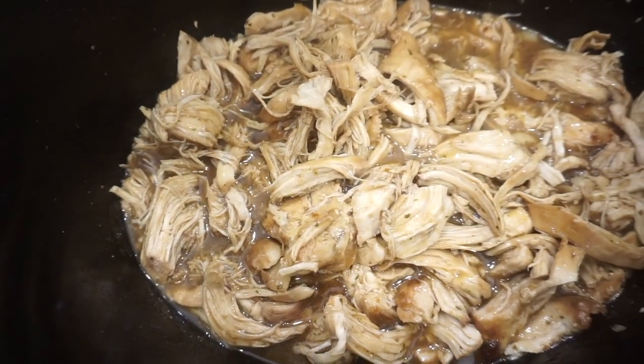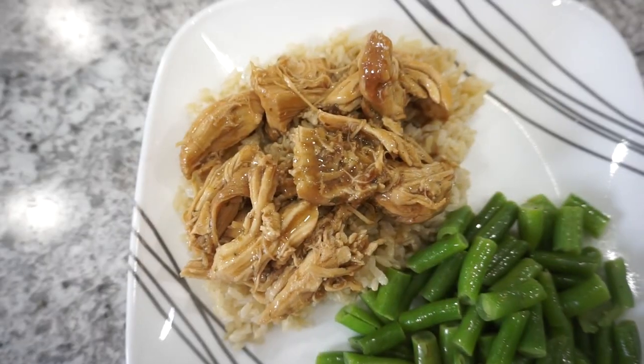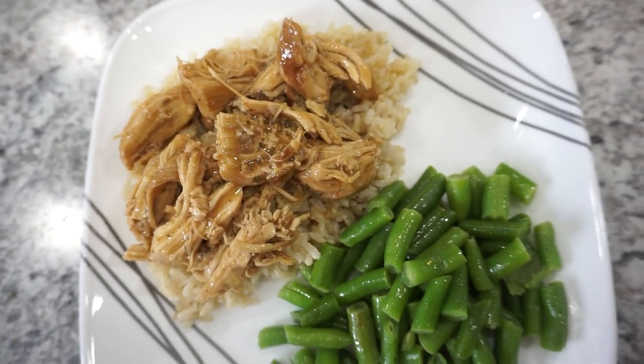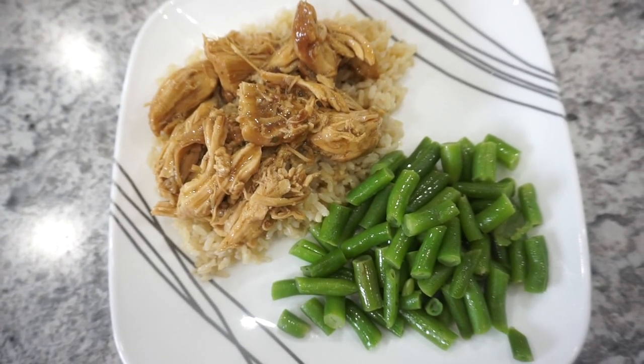Our whole family really enjoyed this Mississippi chicken. You can serve it over rice, pasta, or potatoes, or even make a sandwich out of it — it's super versatile and delicious.